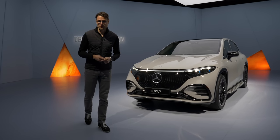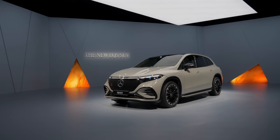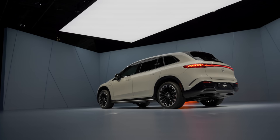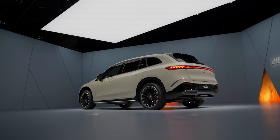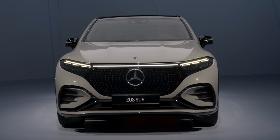Mercedes has started their electric evolution with their saloons, and now it's about the SUVs. This is the Mercedes EQS SUV, the top luxury EV SUV. Let's take a look with Thomas on Autogefühl.